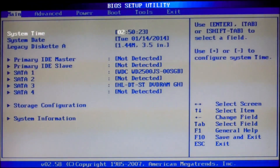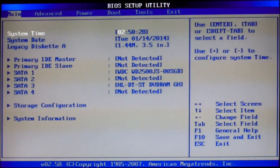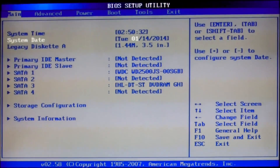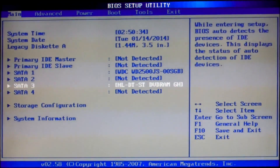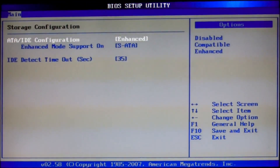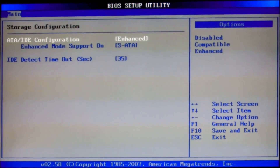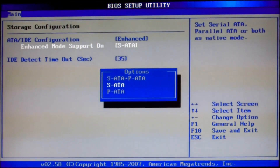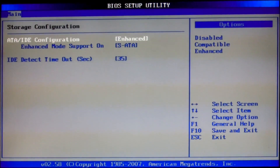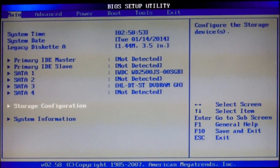My model of motherboard is ASUS P5KPL AM-PS and this is the main BIOS you will have. There is no need to change anything here. Go to storage configuration and set ATA IDE configuration to enhanced. Enhance mode support on SATA — this makes your PC bootable for Mountain Lion and others.